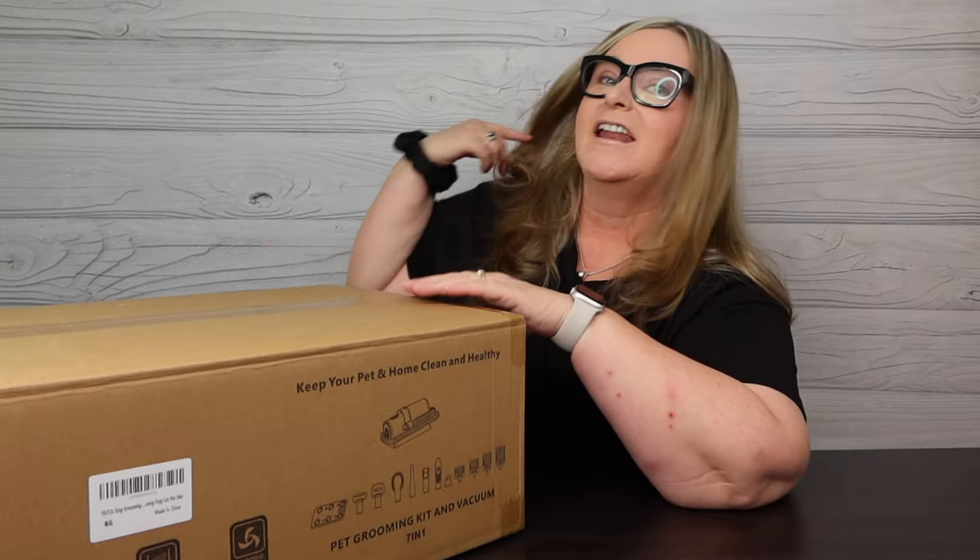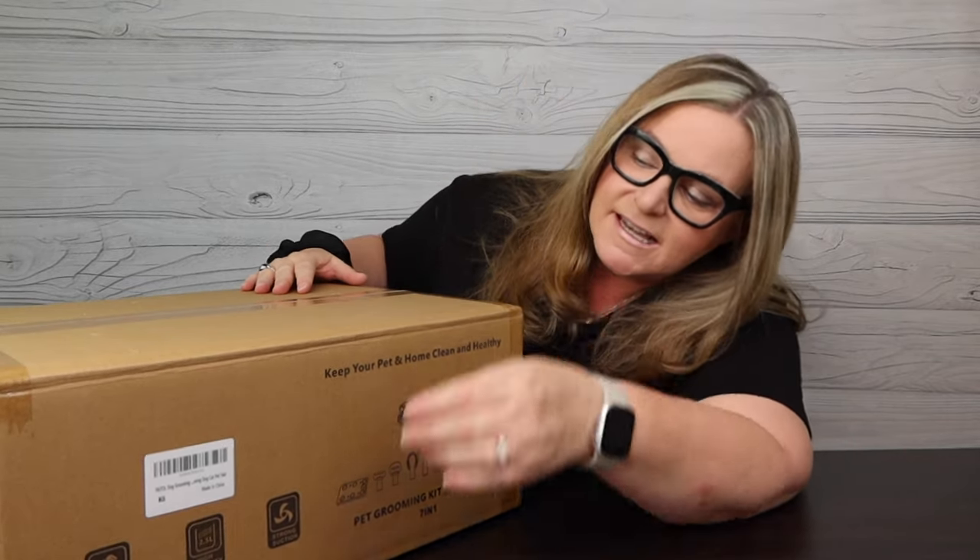Hey guys, welcome back to my channel. My name is Terry and I like to buy stuff - you found Terry Buys Stuff. If you're new here, consider hitting that subscribe button below and ring the bell so you'll be notified of more shopping fun. Today I have an Amazon find - this is from Yictoll, a seven-piece dog grooming or cat grooming kit. This is a game changer if you have pets in your home that shed a lot.